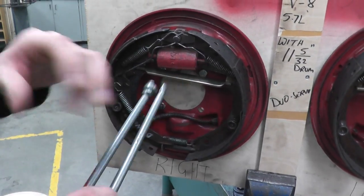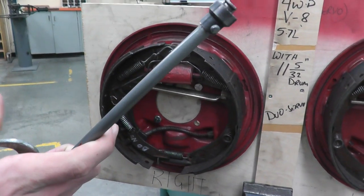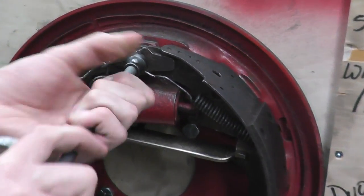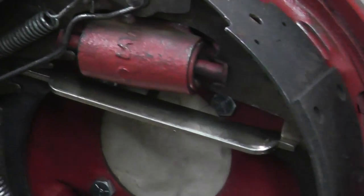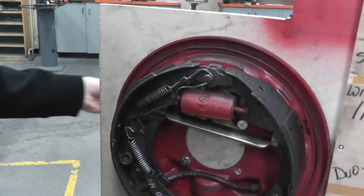This is going to be the tool I will be using to remove the springs — I'm going to use this end. You go in and twist. It's always a good idea when doing drum brakes to make a diagram on the table or the floor beside it as you go.